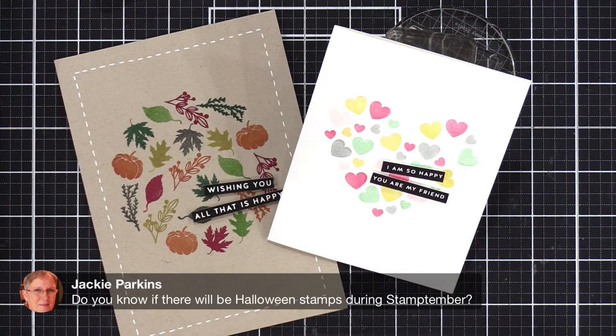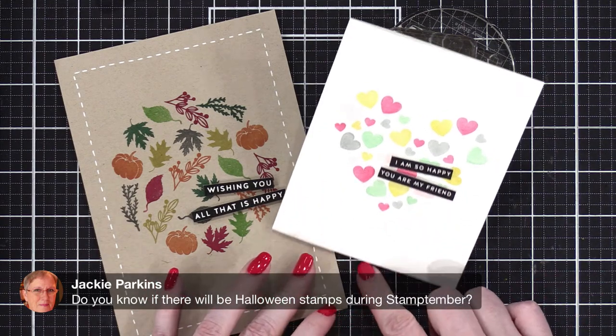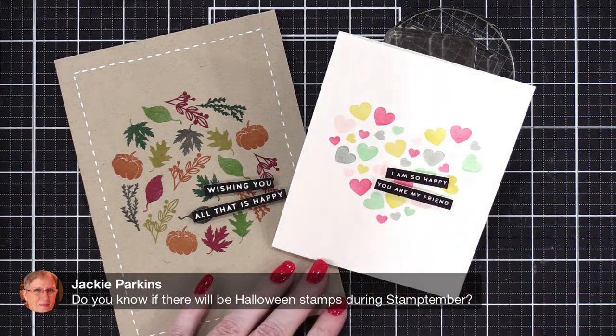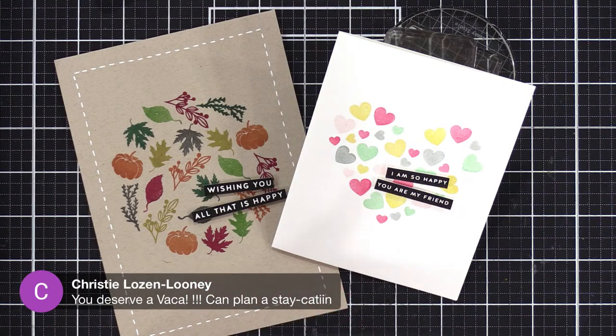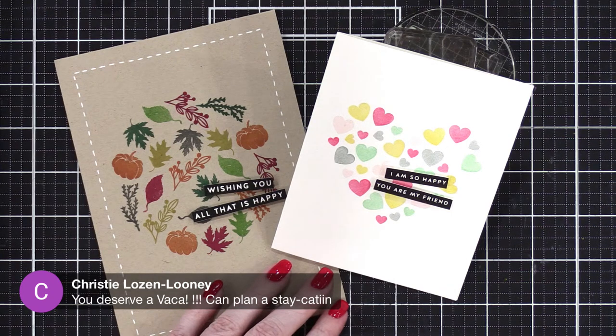Jackie asked: do you know if there will be Halloween stamps during Stamptember? I can't confirm or deny, but in the past Simon has included Halloween, some Thanksgiving, and also Christmas products in the Stamptember release — that's all I can say. Oh yeah, I do deserve a vacation. Should I plan a Hawaiian-themed live stream around the time I was supposed to be in Hawaii and do all tropical cards? Or would that just make my heart hurt — it might make my heart hurt.